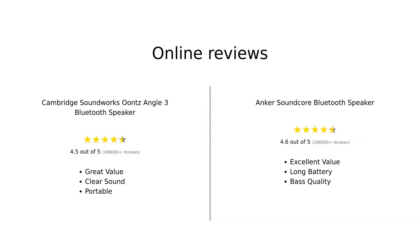Overall, reviewers have praised the Cambridge Soundworks Ountz Angle III for its sound quality, ease of use, and affordability, making it a solid choice for many. On the flip side, the Anker Soundcore has been lauded for its incredible battery life, excellent sound quality, and value for money, making it a favorite among budget-conscious consumers. Both speakers have their strengths, appealing to different needs and preferences.